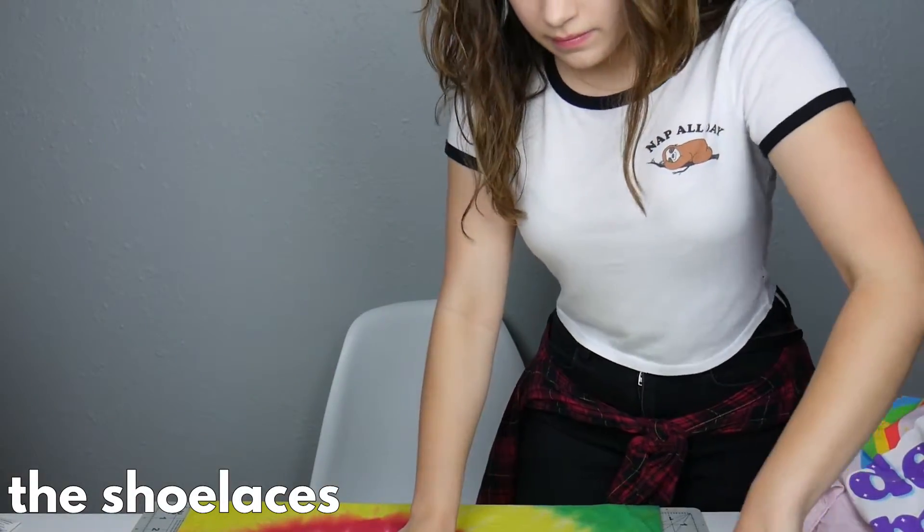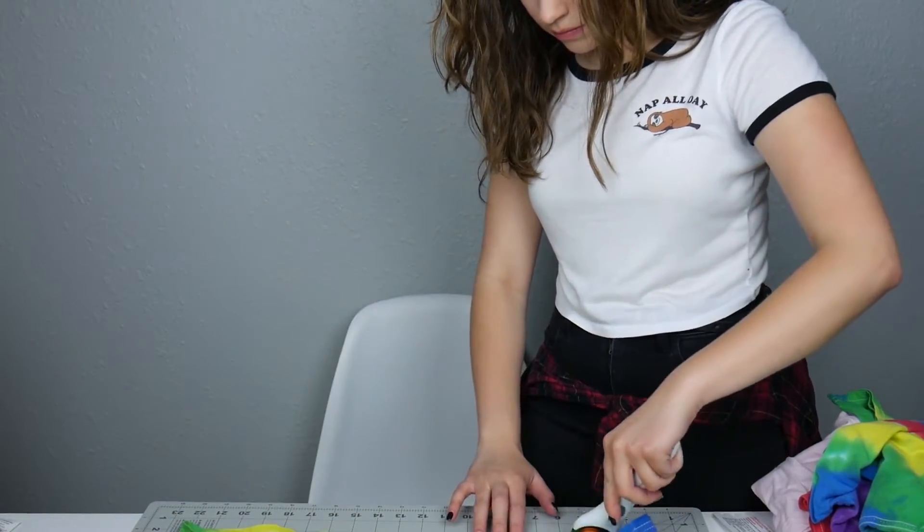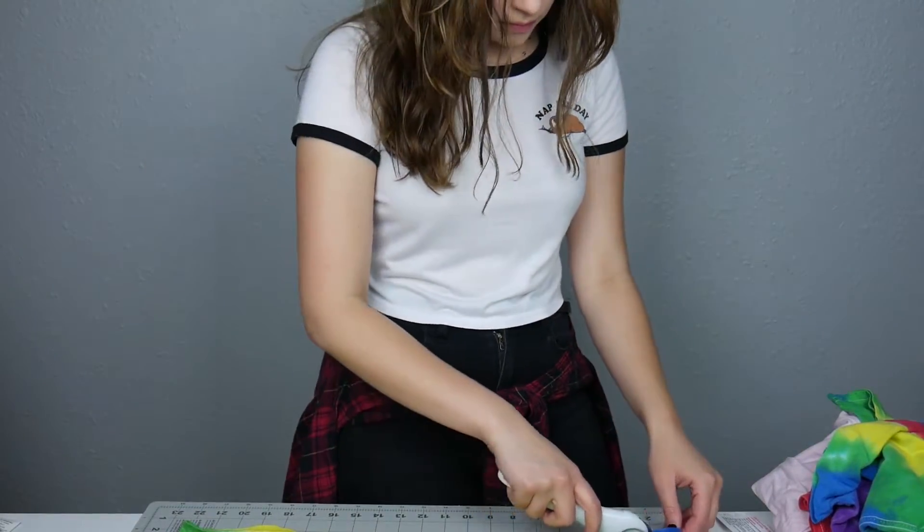Making the shoelaces was not difficult at all. It starts with making t-shirt yarn, so I removed the top part of my t-shirt as well as the bottom hem, and then turned the torso piece so that it was long ways.